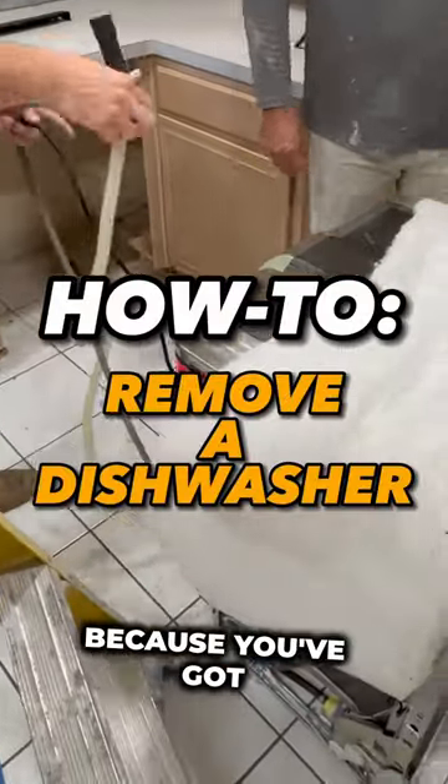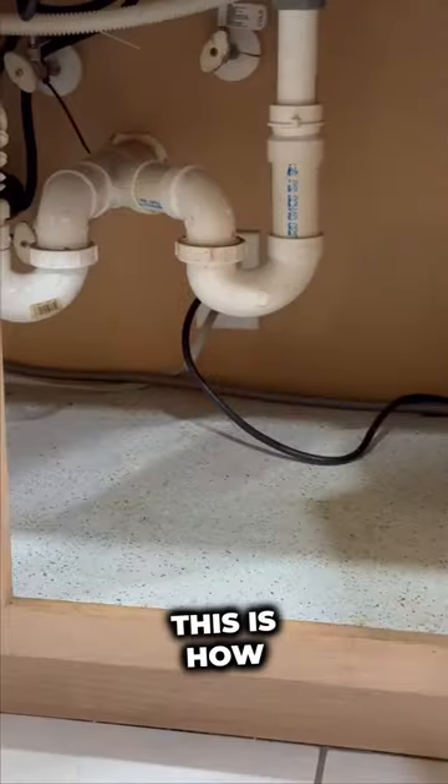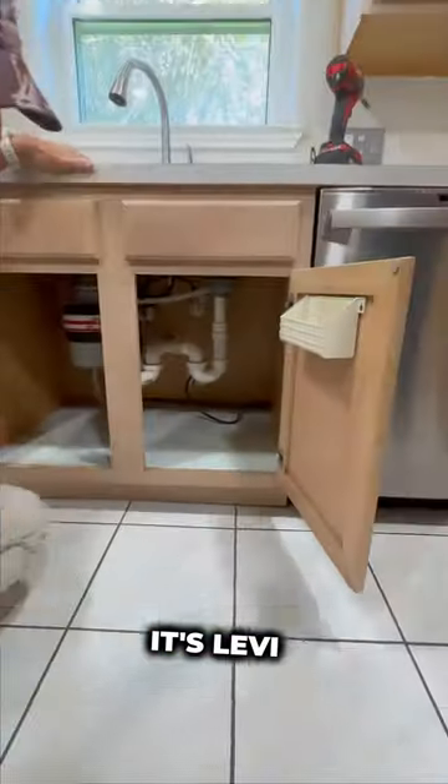If you need to remove your dishwasher because you've got a new one or because you're doing a reno, this is how you do it. Hey, what's up guys? It's Levi.